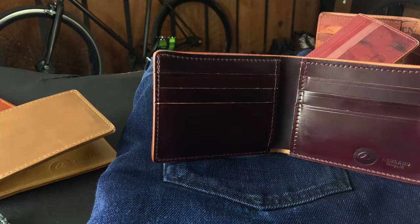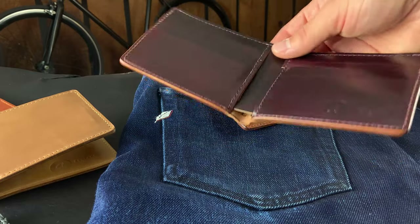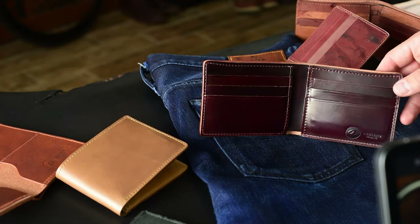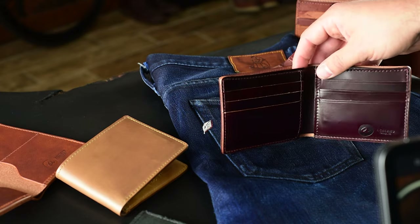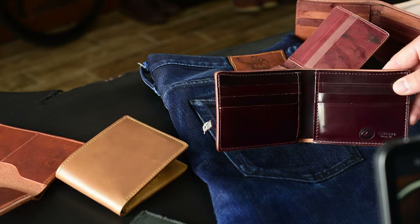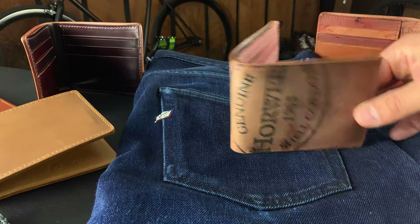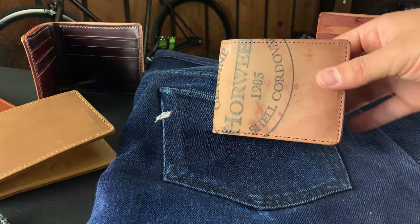Getting a shell cordovan interior on a Johnny the Fox is challenging for us to make, because all the different layers of leather need to be picked and cut from naturally thin pieces of shell. We don't like to thin down any shell in a way that would compromise its structure and make it more prone to ripping and tearing. So only about 5% of the shells we see are appropriate — or even have a small section — that works for the interior of a Johnny the Fox. This is a 100% color 8 shell, but I also have the 100% color 8 shell in all reverse: the same wallet but flipped backwards to showcase more of the randomization on the reverse shell cordovan.